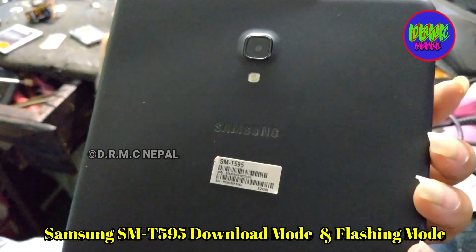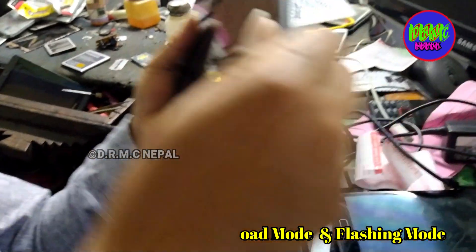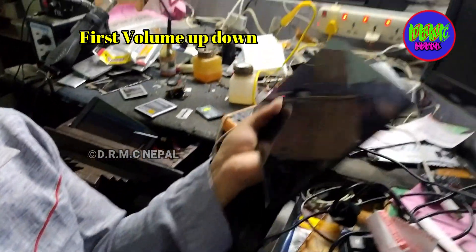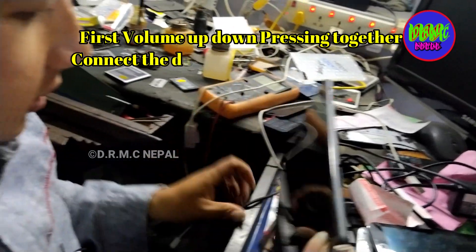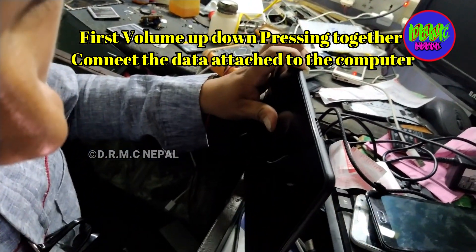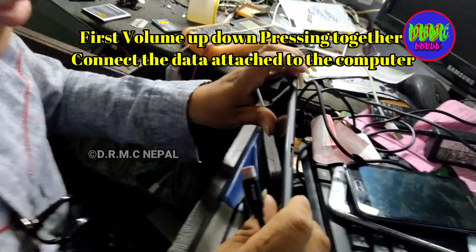Hello friends. To enter Samsung Tab downloading mode or flashing mode, first press volume down and connect the data cable to your PC or computer.